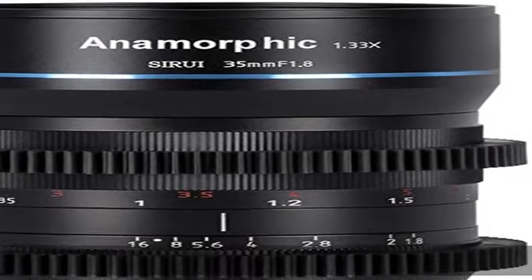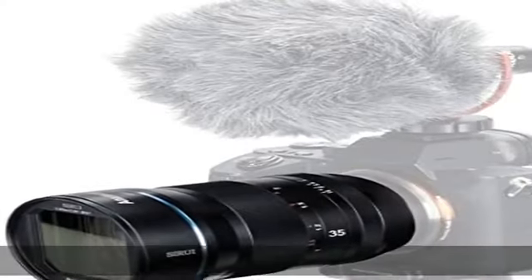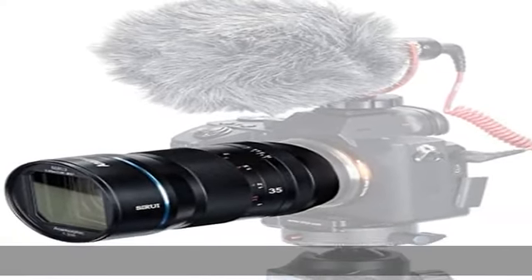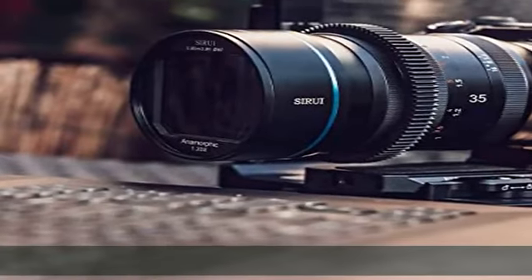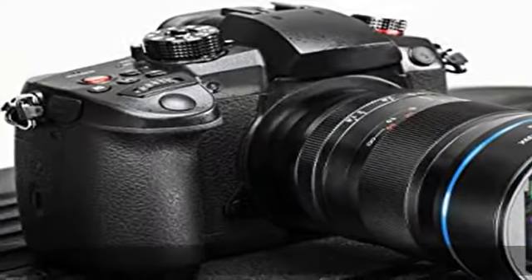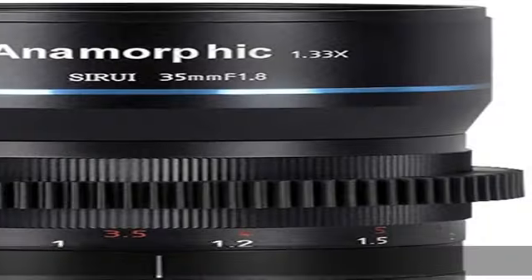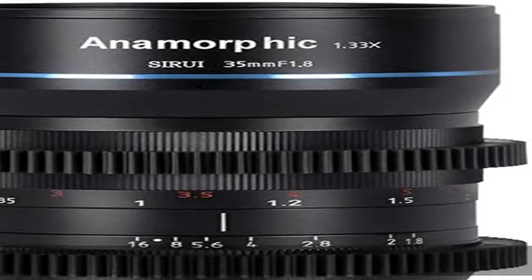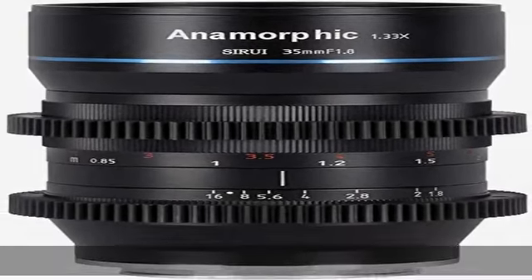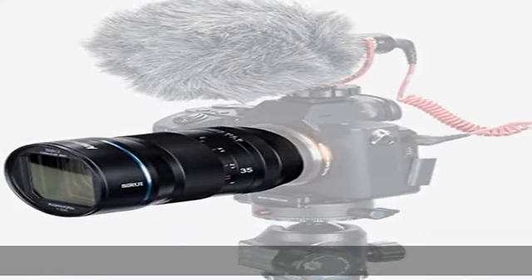About this item: solidly constructed with aircraft aluminum housing and precision copper focus components, the lens is compact and robust yet light enough to smoothly capture high-quality images. This brand new Anamorphic Pro lens achieves the field of view of a 26.3mm camera lens by widening the horizontal FOV up to 33%. The 35mm F1.8 Anamorphic lens uses its 1.33x squeeze factor to widen the horizontal field of view.